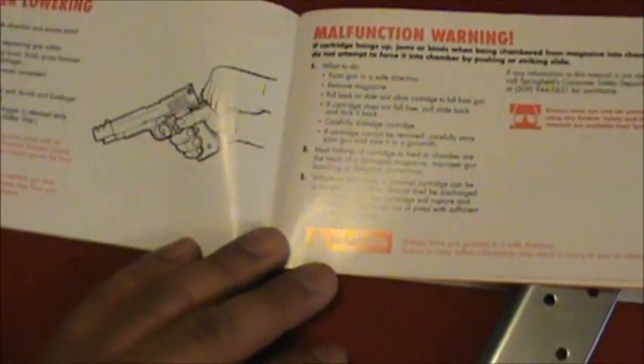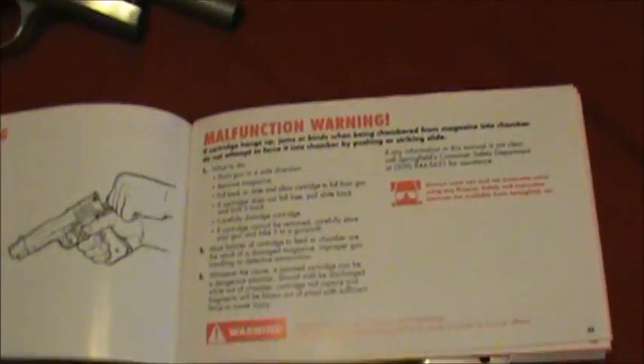I would recommend reading every word of it. And not just once — I mean, refer to it over and over.